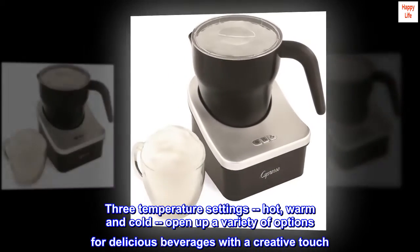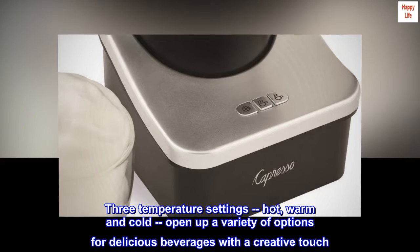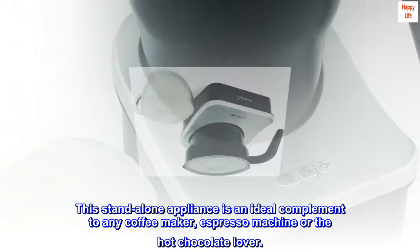Three temperature settings: hot, warm and cold. Open up a variety of options for delicious beverages with a creative touch. This stand-alone appliance is an ideal complement to any coffee maker, espresso machine or the hot chocolate lover.